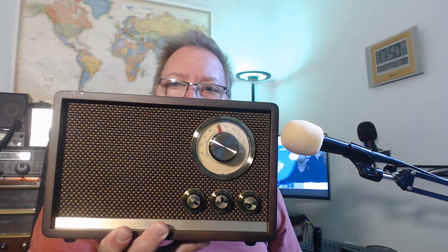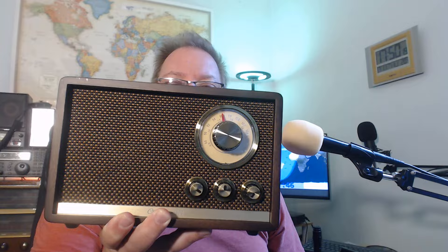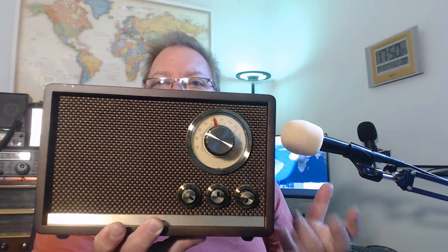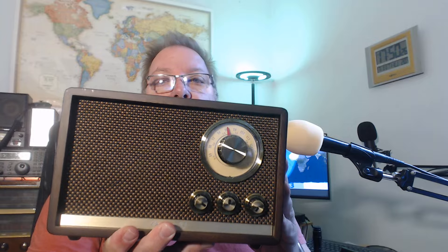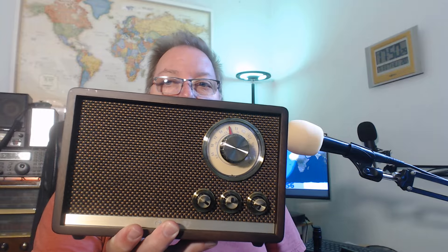There's an interesting omission: no medium wave or AM radio. The company decided that instead of AM, they would put shortwave — reasoning that most radios in this class have AM/FM, so they thought FM plus shortwave would be a better idea. It would have been nice to have AM, especially in North America where there are a lot of AM stations.